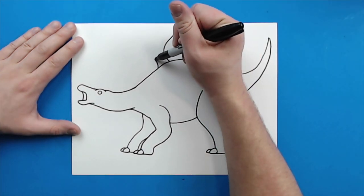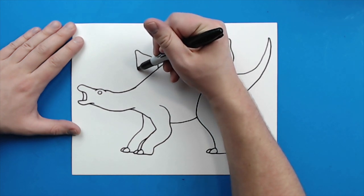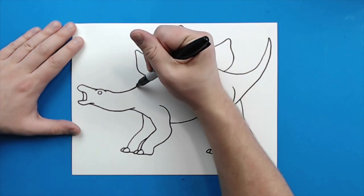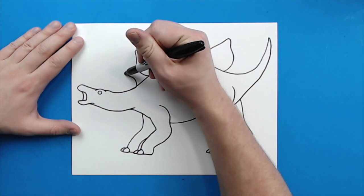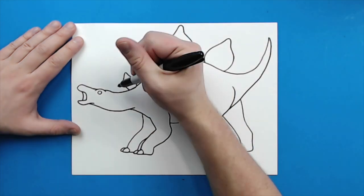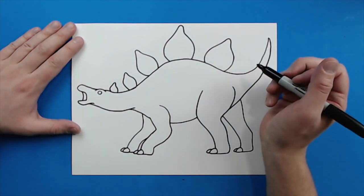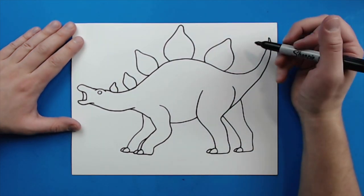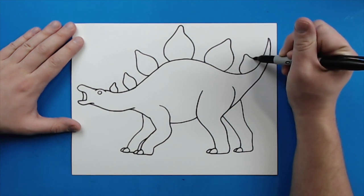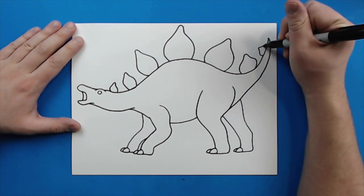This one's going to be a little bit smaller, so just kind of curve, go up, come down, curve out, and then back in as you get closer towards the body. I'm going to put a lot smaller one right here and kind of do that same thing — this should be much smaller than the other ones. Then I'm going to put a real small one right here. Then I'm going to put a smaller one right here by the tail, and then a real small one right here at the end.